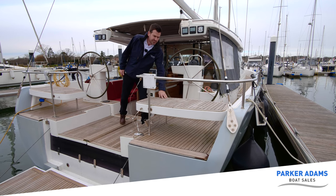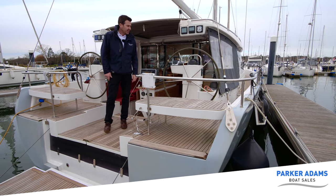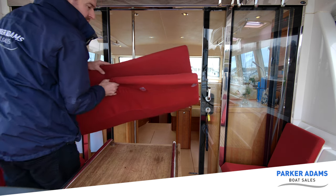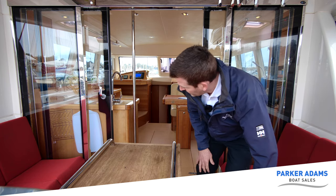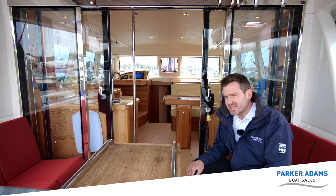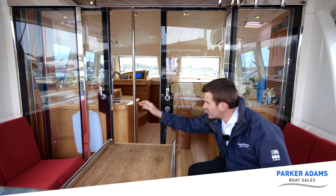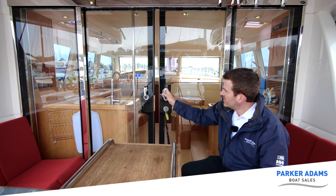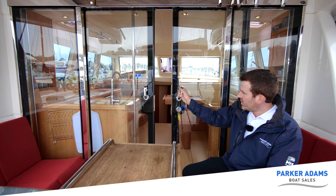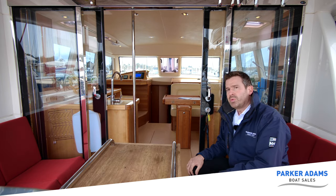There's extra seating at the helm area so we can sit either side and just lounge around watching the world go by. There are lovely glass stainless-steel-framed sliding double doors that are obviously lockable — beautifully made, very good quality, with a very nice action — giving a lovely wide opening into the boat itself.